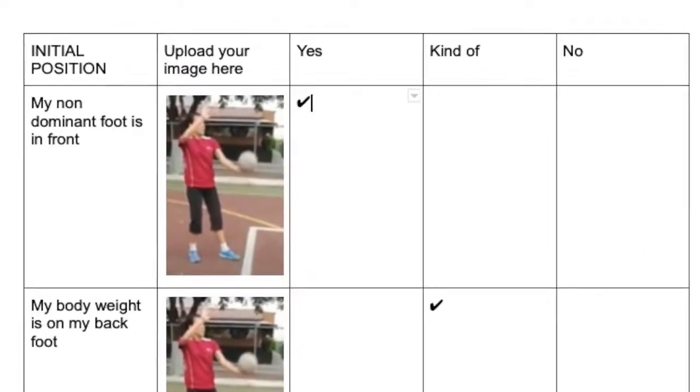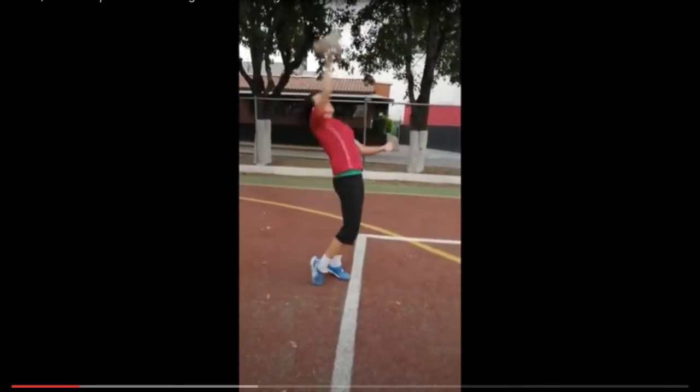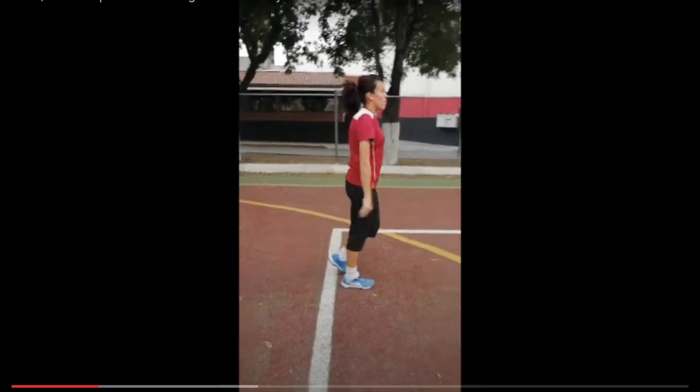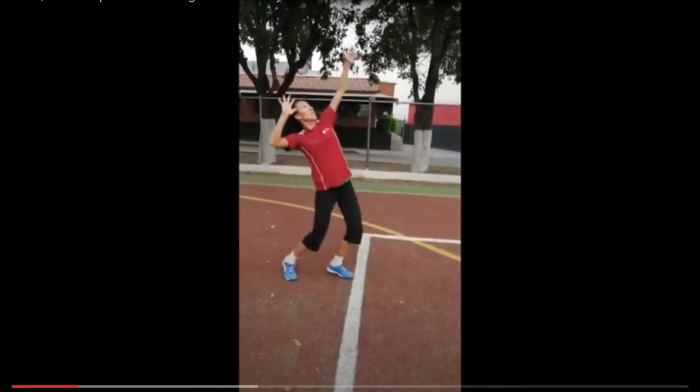For this assignment, you will record yourself performing a volleyball serve. It has to be an overhead serve. Make sure you have the right angle, where you can see your full motion sideways.